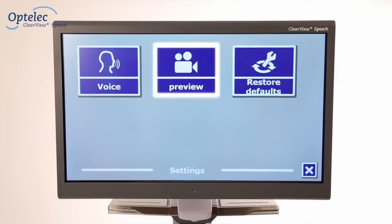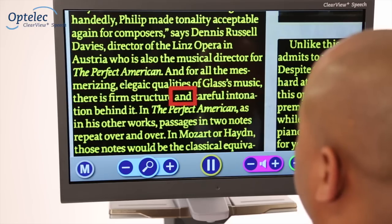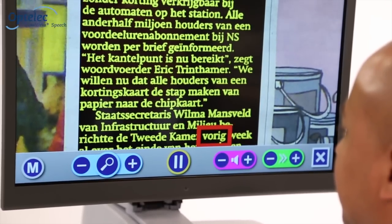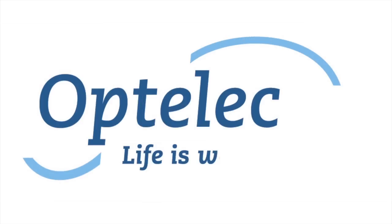You can also turn off the preview function or restore factory settings. The Clearview Plus Speech makes reading a pleasure. Want to know more? Visit our website at www.optilec.com. Optilec — life is worth enjoying.